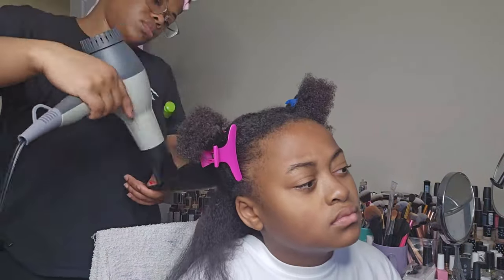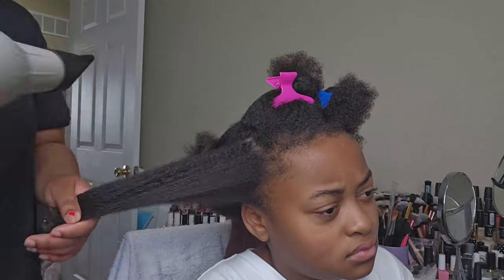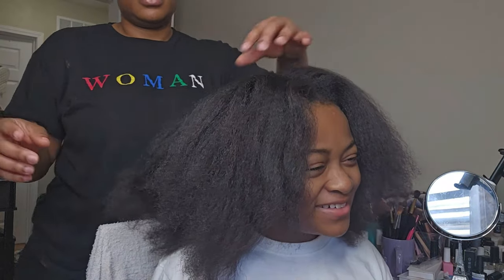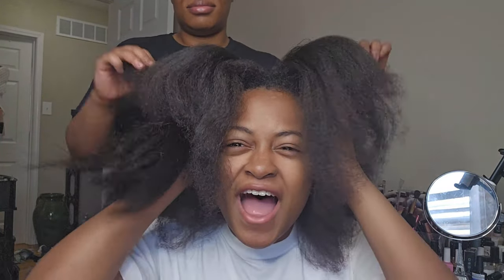Gabby is not a fan of the blow dryer whatsoever — she hates the noise, hates the heat, and complains the whole time. But this is her hair completely dry. We were trying to get a thumbnail, so that's what this part is, but this is all of her hair.